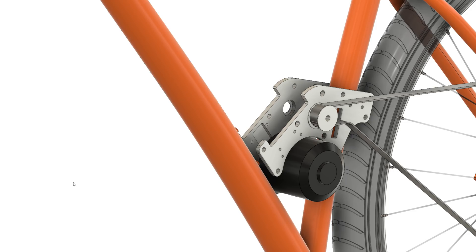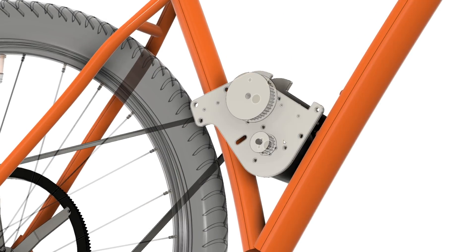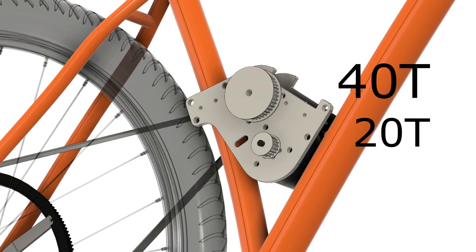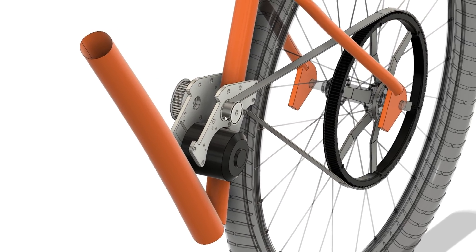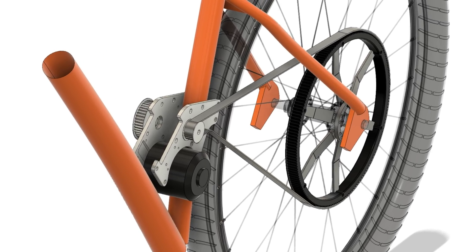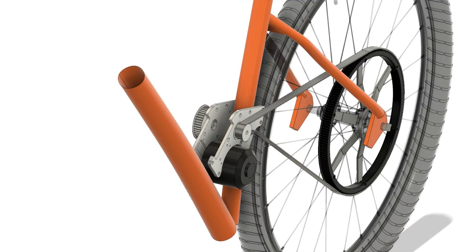The power from the motor would be transmitted to the main drive pulley via an additional small belt on the opposite side — this is where the first stage of the step down ratio occurs. There is a 20 tooth pulley on the motor and a 40 tooth pulley on the shaft, giving a 2 to 1 ratio. Then on the other end of the shaft is another 20 tooth pulley which drives the belt to the large 180 tooth pulley on the rear wheel, giving a 9 to 1 ratio and a total motor to rear wheel ratio of 18 to 1.